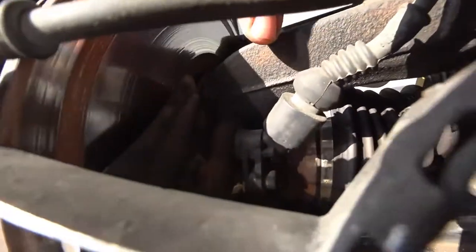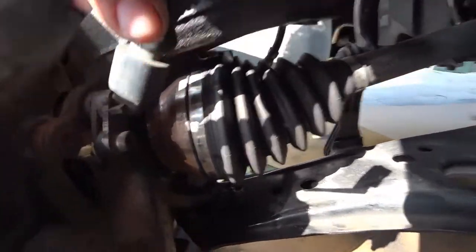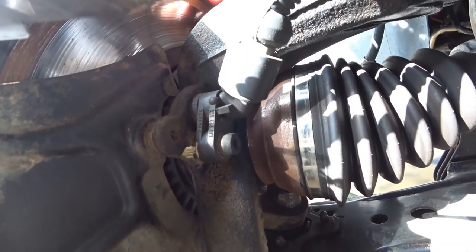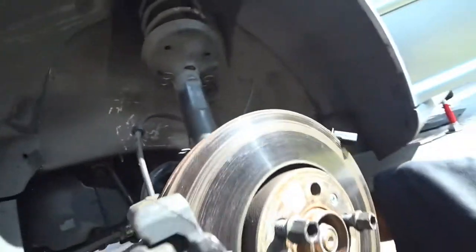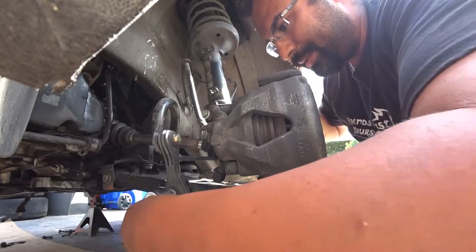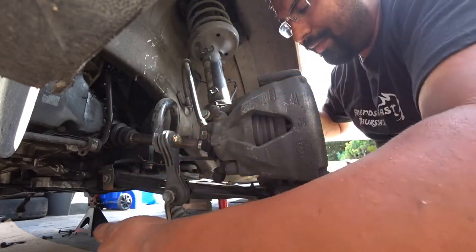Over here on this side, there's a five millimeter Allen bit right here — remember that because you're going to need it to remove the ABS sensor. Right now we're removing the sway bar end link.